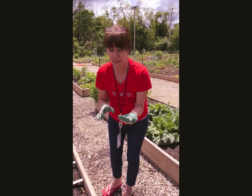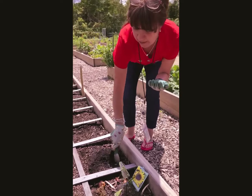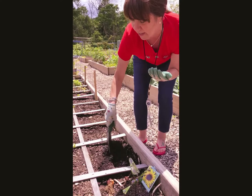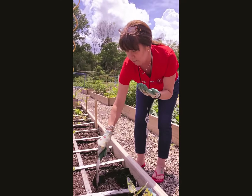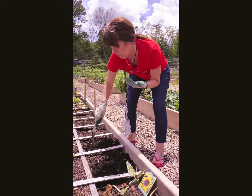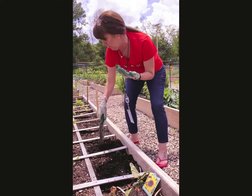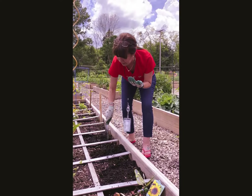You want to plant one seed per each little plot. As you can see in this garden, we're doing square foot gardening, so each little box here is one foot. And you want to prep the soil, mixing it all up, getting all those nutrients nice and happy.